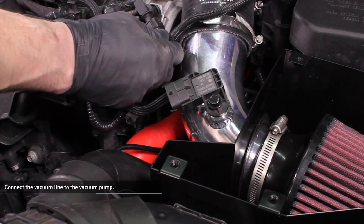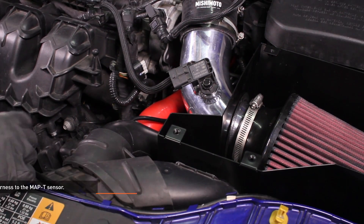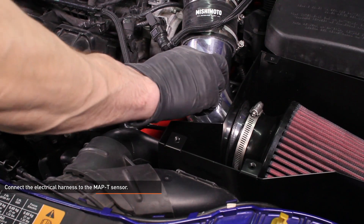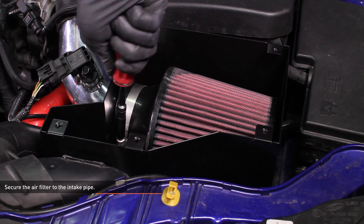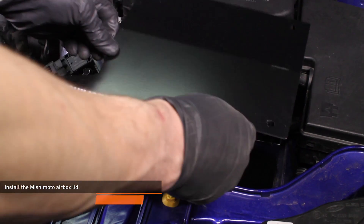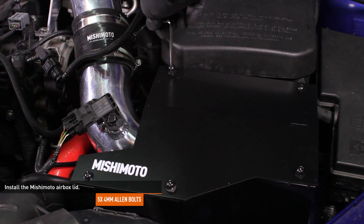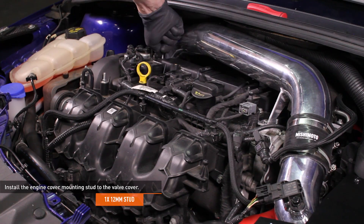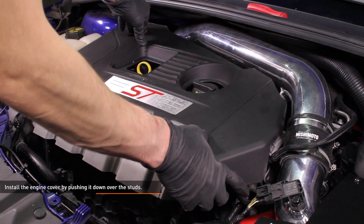Connect the vacuum line to the vacuum pump — simply push the connector onto the port until it clicks. Connect the electrical harness to the MAP-T sensor. Secure the air filter to the intake pipe with the integrated worm gear clamp. Install the Mishimoto airbox lid and secure it with the five 4mm Allen bolts. Install the engine cover mounting stud to the valve cover, then install the engine cover by pushing it down over the studs.